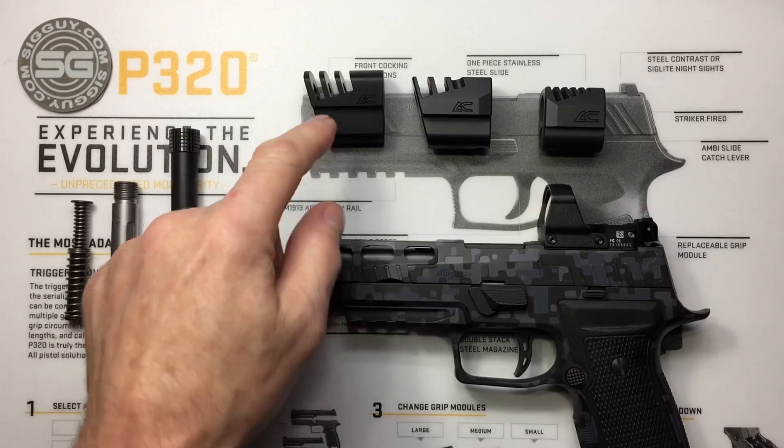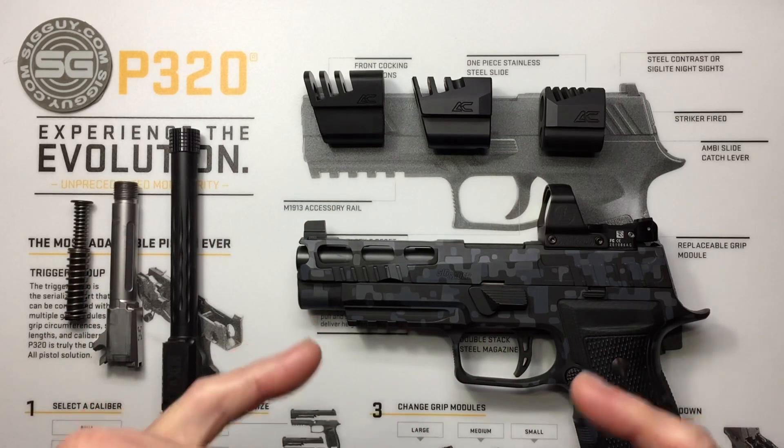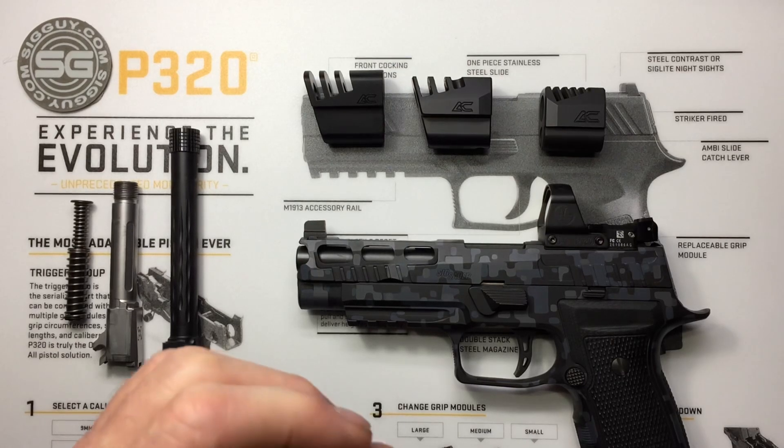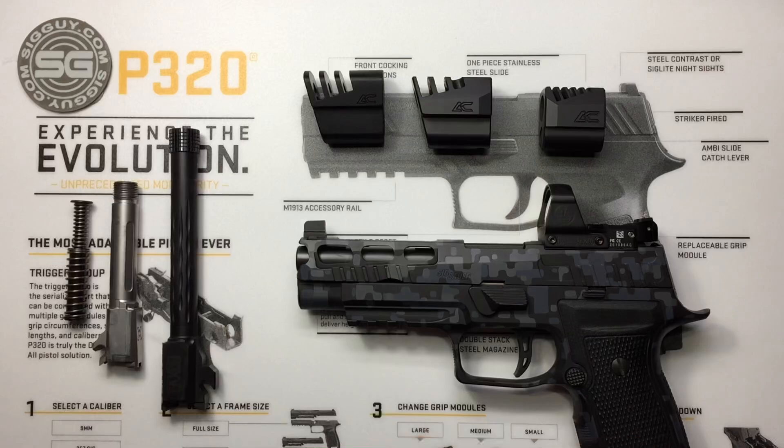So you're thinking about getting a compensator for your favorite pistol. I love it, and you're doing some internet homework and research before you make a decision. The more knowledge you have, the better decision you can make — I highly encourage that. This video isn't going to be specifically about what compensators do and how they work. I'll touch on it a little bit, but there are tons of excellent videos already on YouTube, so I highly encourage you to go watch those as well.